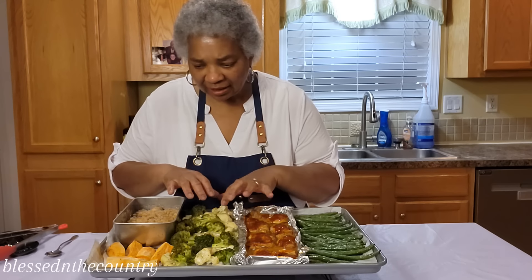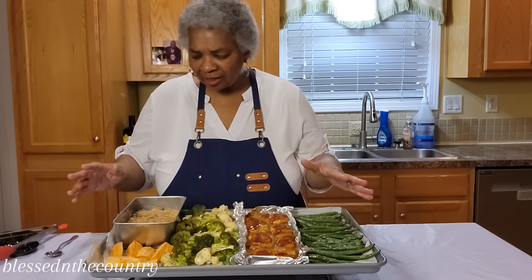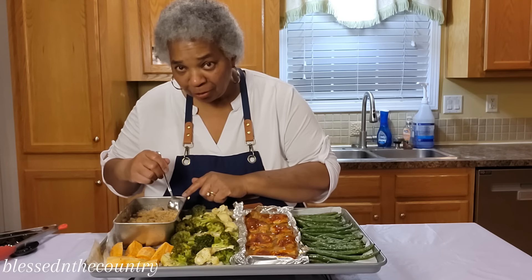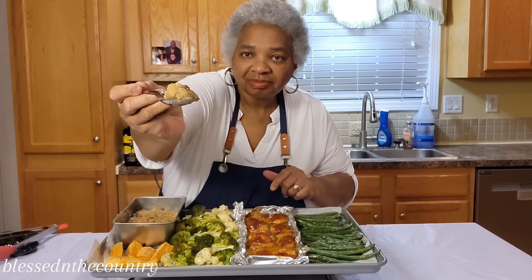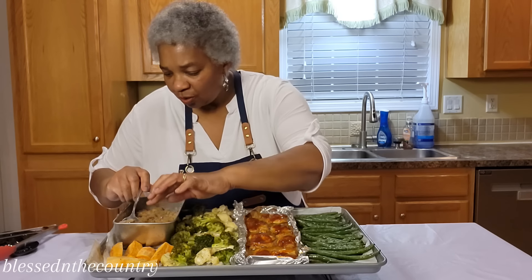So our broccoli and cauliflower are nice and tender, our roasted sweet potato came out really good, and then this apple crisp — oh my goodness! I'm going to dig into it. Look at that, lovely lovely lovely.